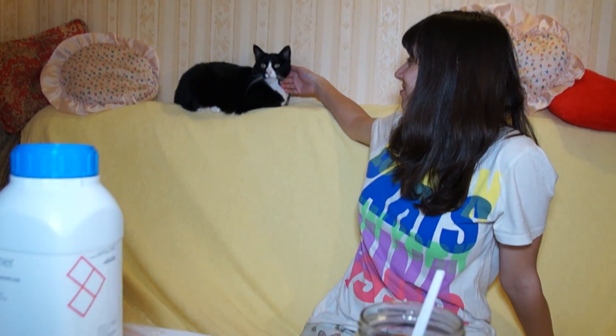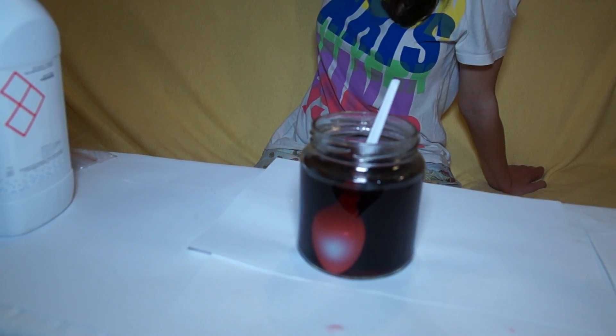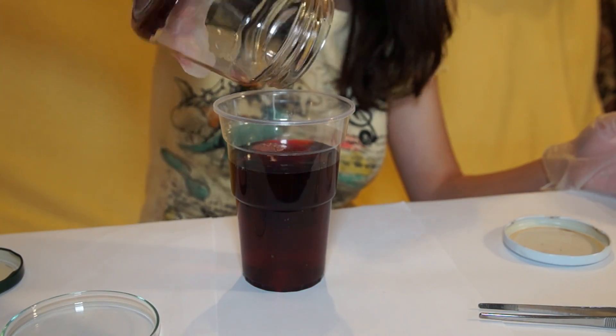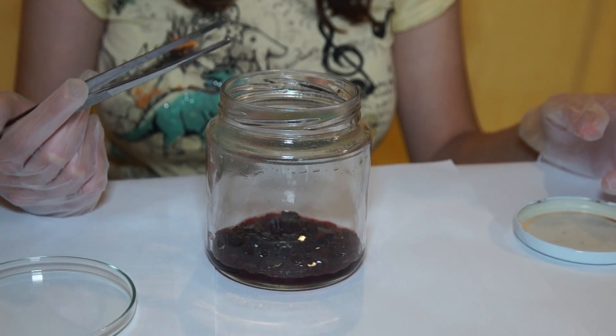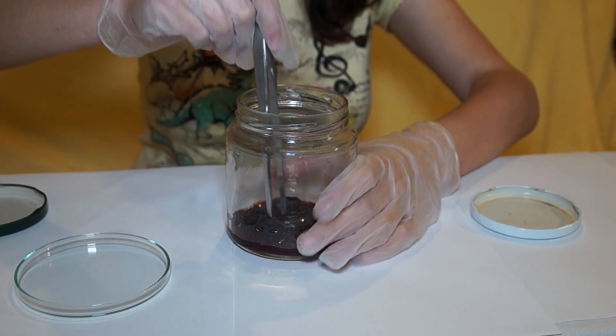During the day, the double salt crystals of cobalt ammonium sulfate are being formed on the bottom of the glass. Crystals of this salt grow better and are more stable in the air. A day later, we can see that many beautiful red crystals have formed.